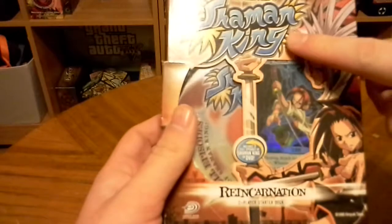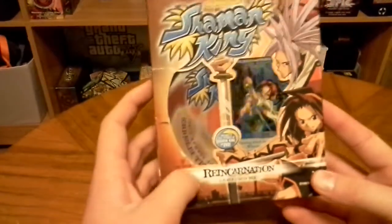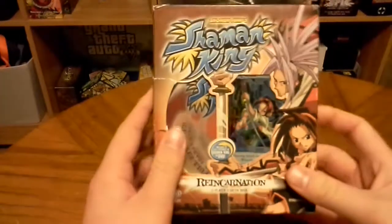Hey guys, today I'm going to be unboxing the Shonen Jump Shaman King Starter Deck from the Reincarnation set, which was the only set in the game. It was made by Upper Deck in 2004.